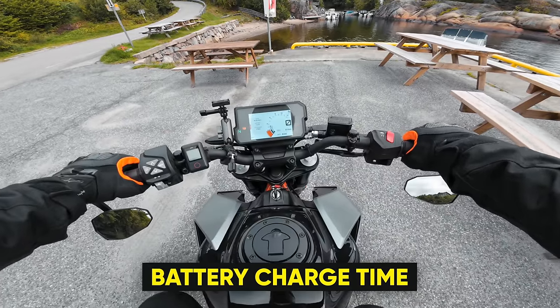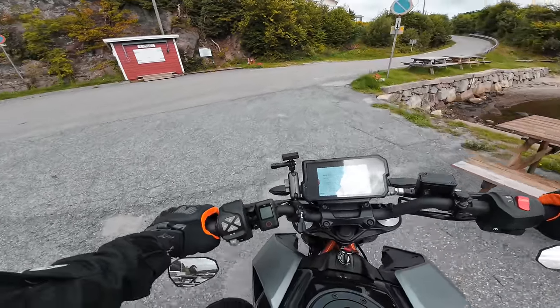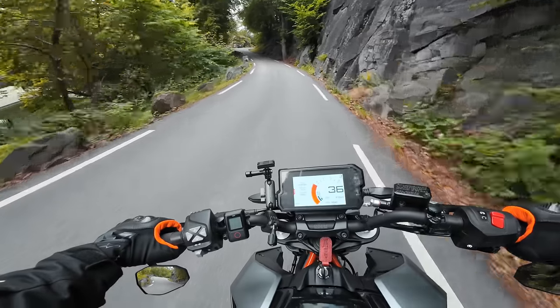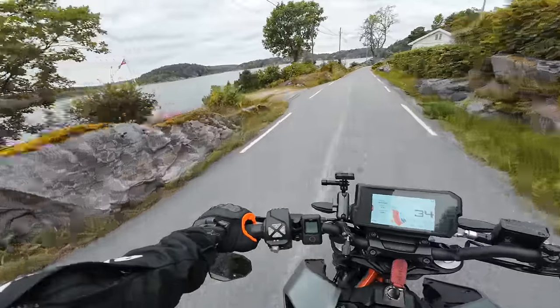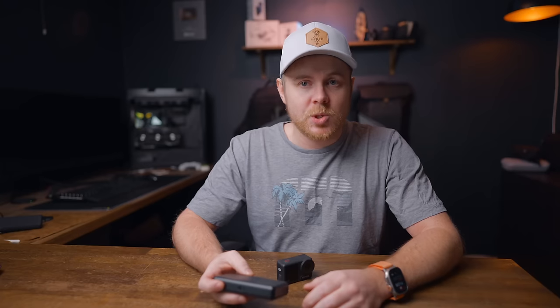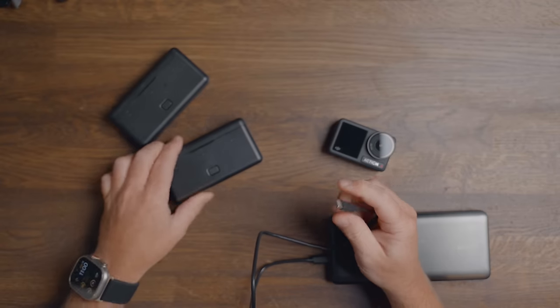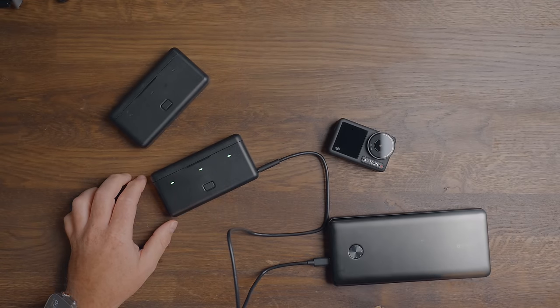Another really important thing when traveling is how fast the batteries charge and whether I can charge multiple batteries at the same time. Having the batteries charge super fast means less downtime — I don't have to sit and wait like with a GoPro battery, which takes two hours to charge to 100%. Battery reliability is really important to me; otherwise I have no interest in using the camera or taking it on trips.